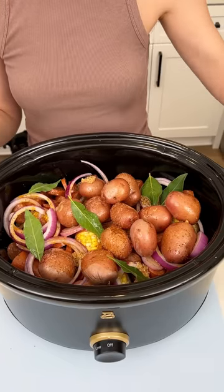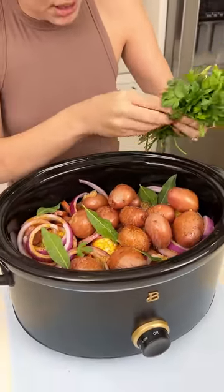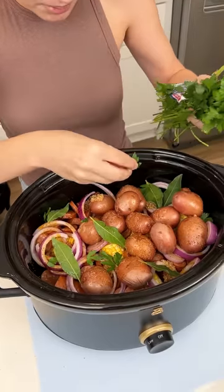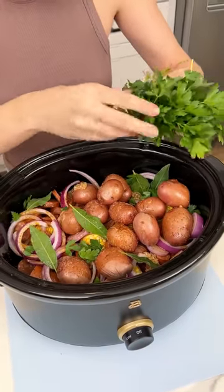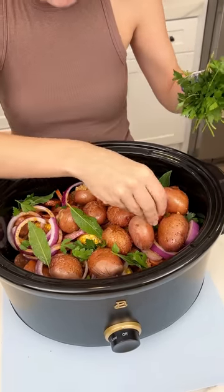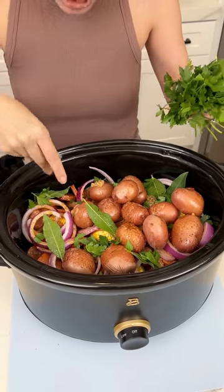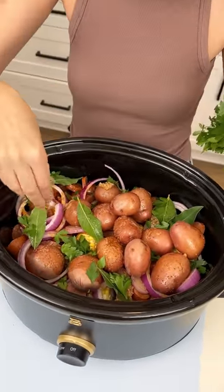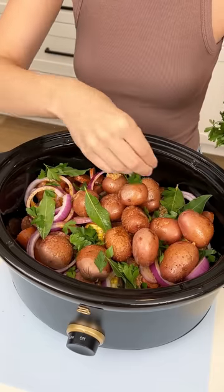My final ingredient is some parsley — I'll just sprinkle it wherever it's needed. You can totally skip the bay leaves and the parsley; as long as you've got that Old Bay seasoning it'll be flavorful. But a little extra flavor never hurt anybody, and that pop of green makes it look more appetizing. The more color a dish has, the more appetizing it looks.